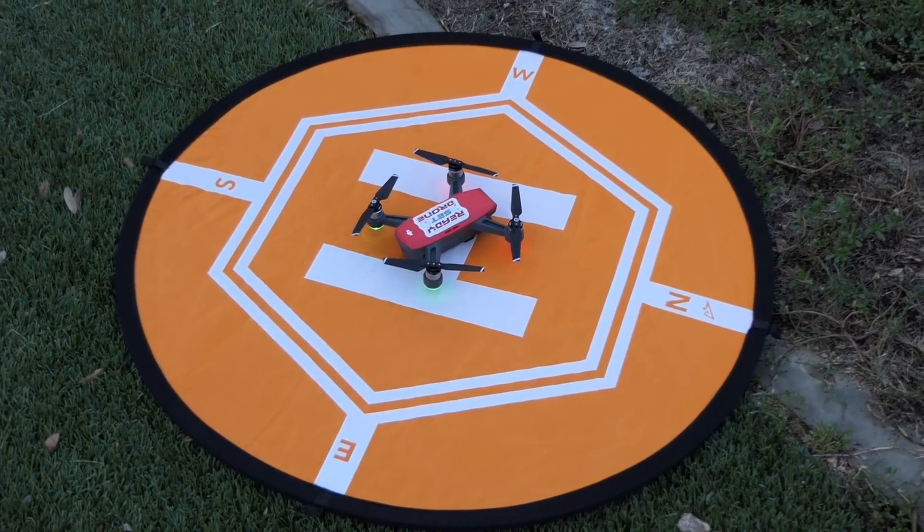So let's start with the DJI Spark. Okay, here we go with the Spark.